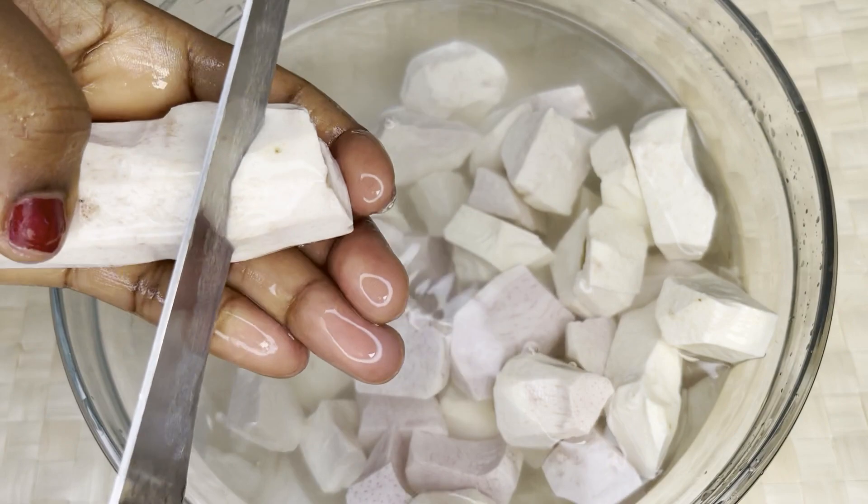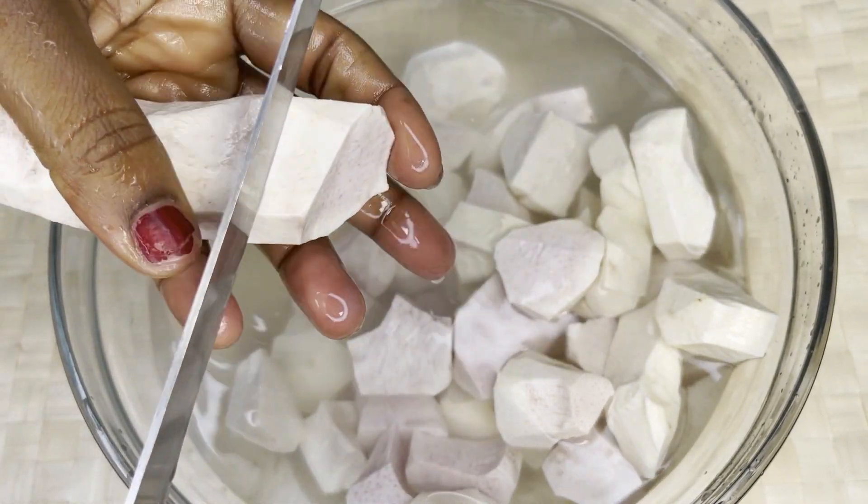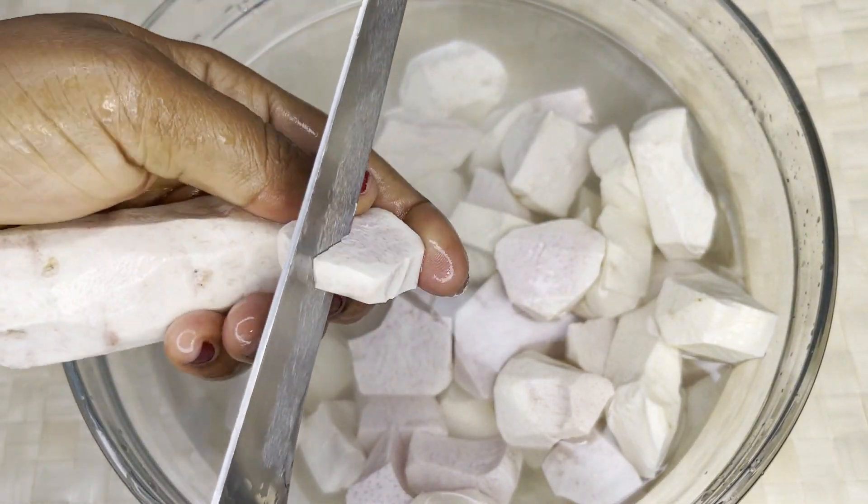That's the size I'm going for. You can make it smaller or a little bit bigger.